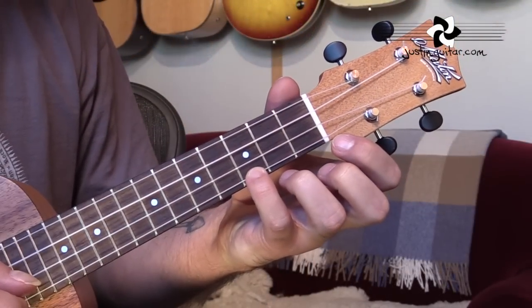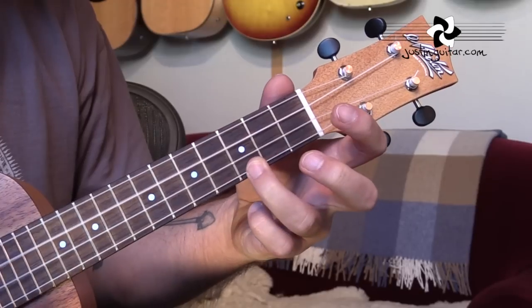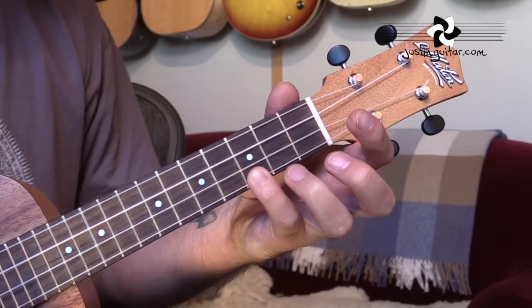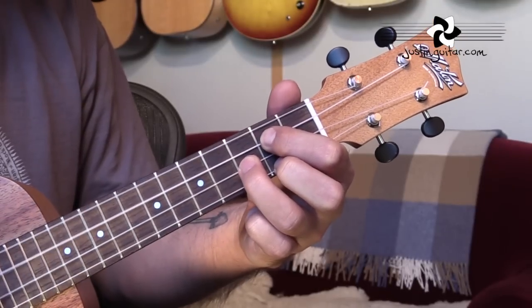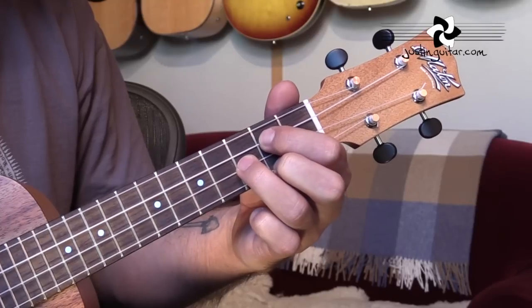So the first four chords for the intro are the C chord. We just need that one finger down. You could use different fingers on that one note — it doesn't really matter which one, whatever feels most comfortable for you. So that's a C chord, we've got that for two beats. Then we go to a G chord: zero, two, three, two. For guitar players it looks like a D chord, but this is a G chord on a uke.